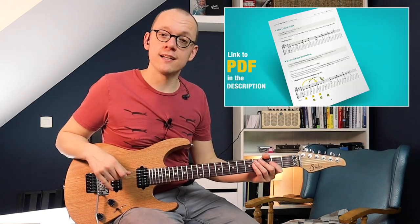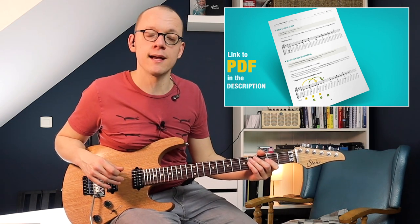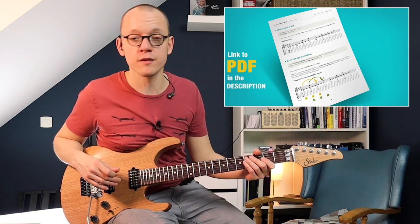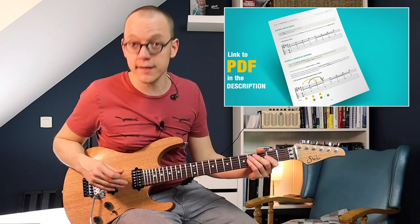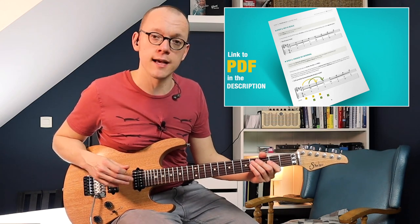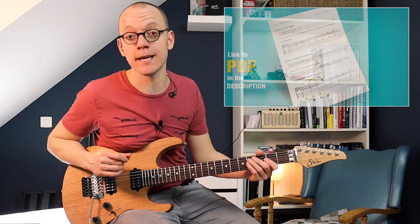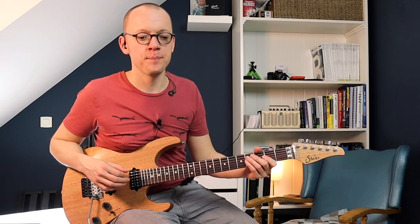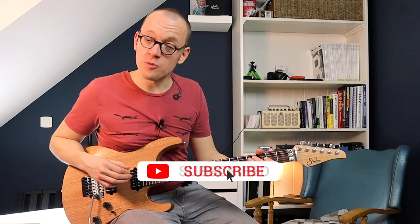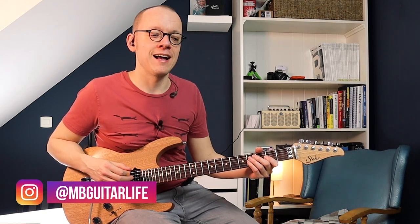There's more information in the written guide in the PDF — some listening tips, my three steps and extra advice, all the tabs and scale diagrams, and also an extra section about the diminished scale with a little tutorial on how to harmonize that mysterious sounding scale. I hope you had fun with this harmonizing lesson — I certainly had fun making it. Subscribe, like, leave me a comment, leave me a link to one of your guitar harmonies, and I hope to see you again next time. Bye bye!